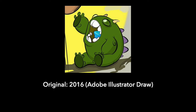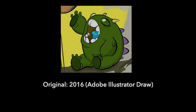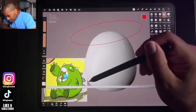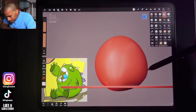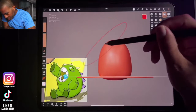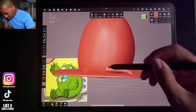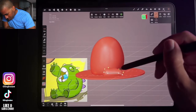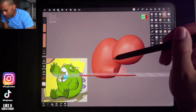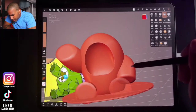Hey, what's up guys, welcome to another 3D sculpt and chill. This little character I drew in 2016 with Adobe Illustrator Draw — I was just getting into digital art, I just got my iPad and was trying out different apps. I tried Procreate but now I've been going back through my old artwork so I can sculpt some of the creatures and designs I did way back in the day.